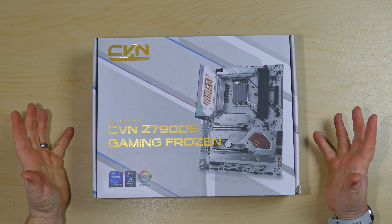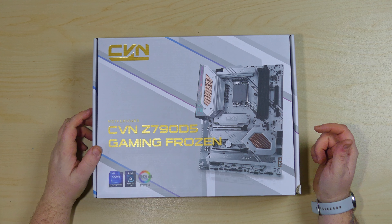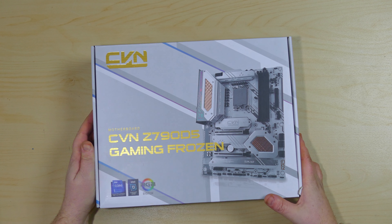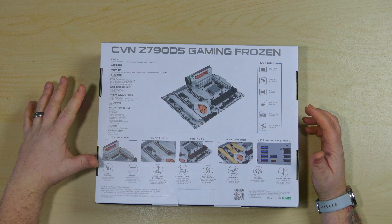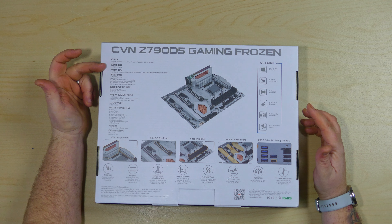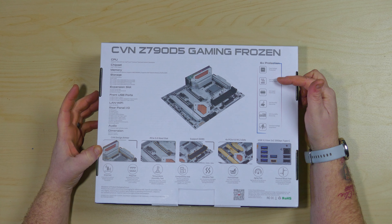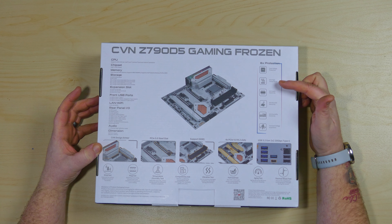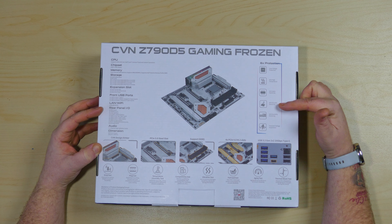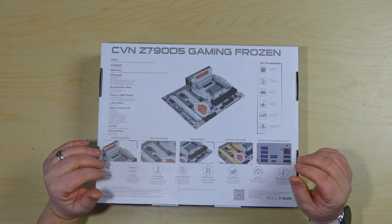Now let's get the box open and take a look at the board itself. The box is pretty simple — basic white with grey accents and a rather low-resolution photo. On the rear there is a plethora of information: CPU chipset, memory, storage, expansion slots, and protection features. It lists six types of protection: over-voltage protection, anti-high temperature, anti-static, anti-thunder, anti-humidity, and a transient voltage suppressor — so it should keep everything nice and safe.